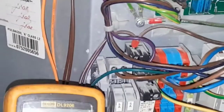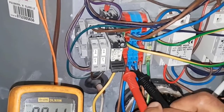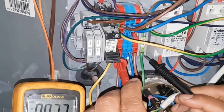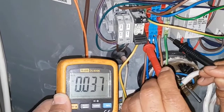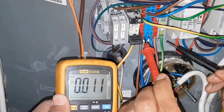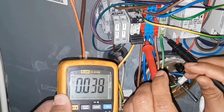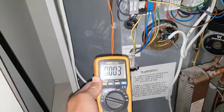Check that the power is off - go live and earth. That's off. Then check neutral and earth. That's off too. So we know the power is off and it's safe to work on. You always do that to confirm it's safe.